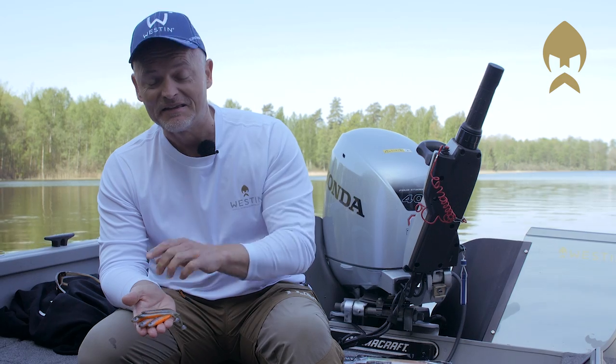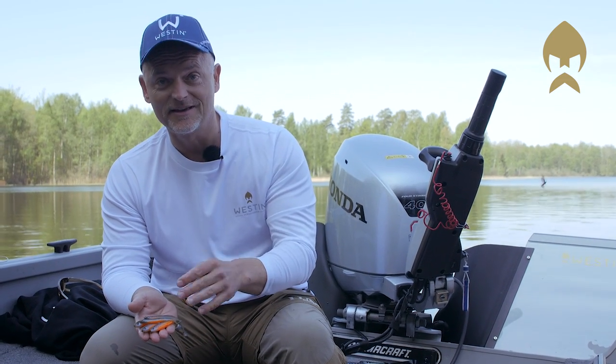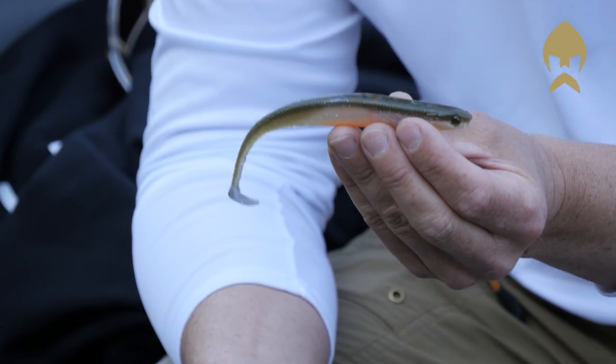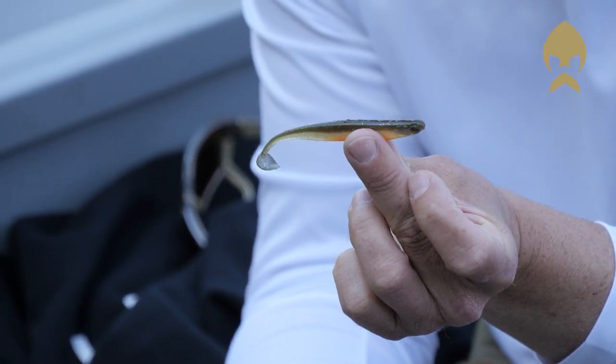For all predator fishermen who are into realistic baits, here is a secret for you. This is the Kicktease ST. It comes in two sizes: 15 and 9 centimeters. It's a very slim bait with a specifically formed paddle tail at the end. It makes a high vibration swimming action underwater which creates a vibration that especially zander and perch love very much. This is the big one and that is the small size in 9 centimeter.